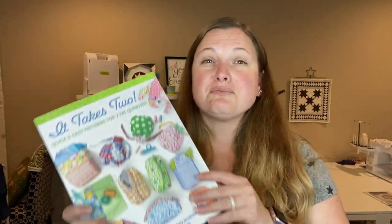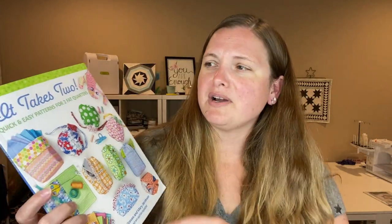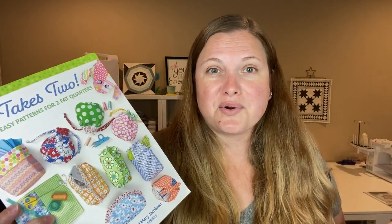I just recently purchased this book - I think it just became available in September if I remember. It's called 'It Takes Two' because it's quick and easy patterns for using just two fat quarters.